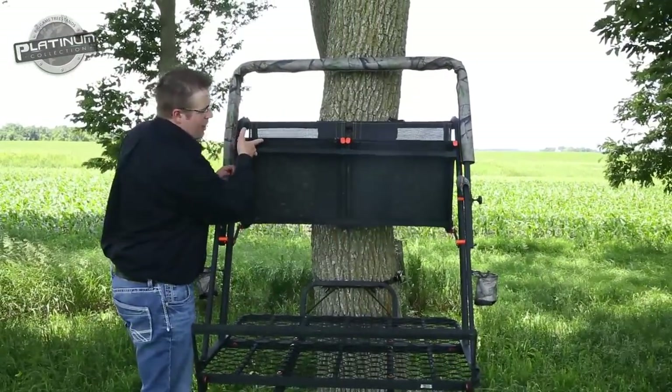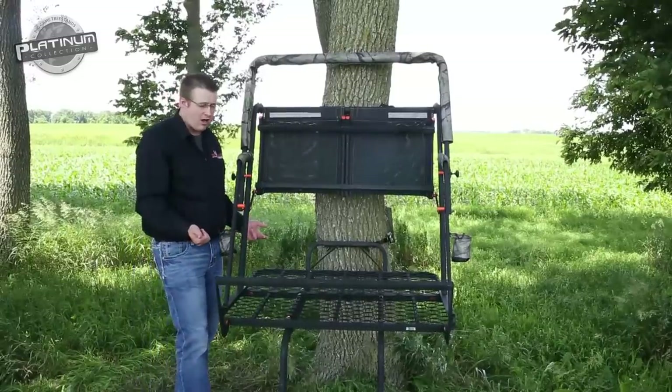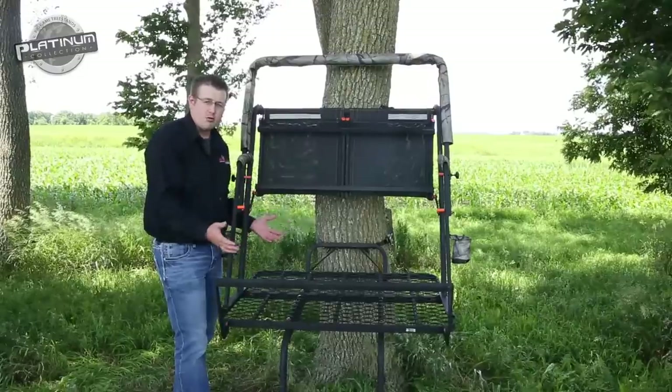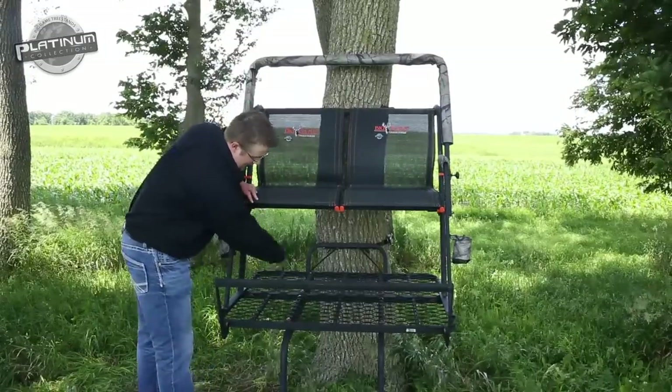You can actually flip the seat up out of the way, and when you do that you get a huge platform to use — whether you're a single bow hunter, or you've got your kid with you, or husband and wife out hunting, there's plenty of room for two of you to enjoy all day. And when the seat's down, it gives you plenty of room to put your bags behind you.